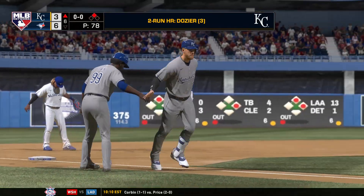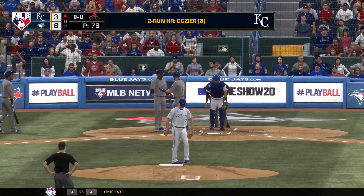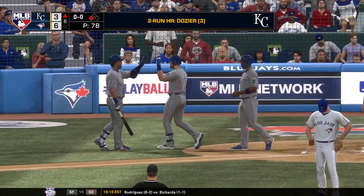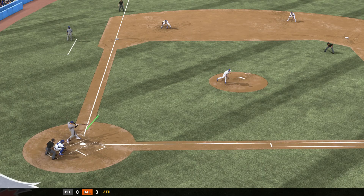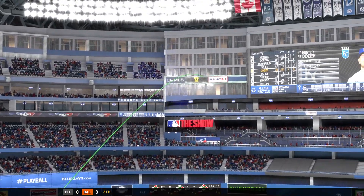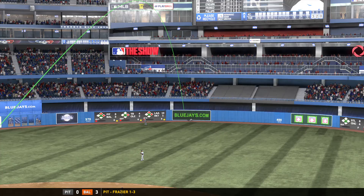Two-run shot to straight away center — home run number three here in the early going, and with that it's now a six to three ball game. Man, he's kicking himself after that pitch. As soon as it left his hand he knew it was a mistake. The next thing he knew it was screaming through the night sky and over the fence.